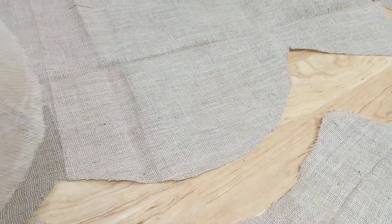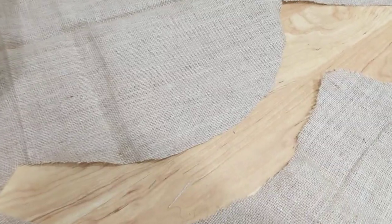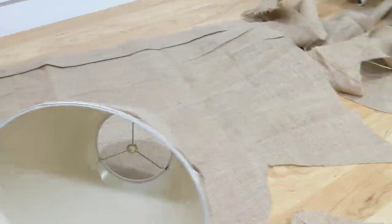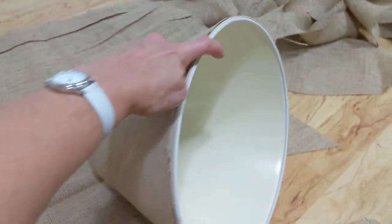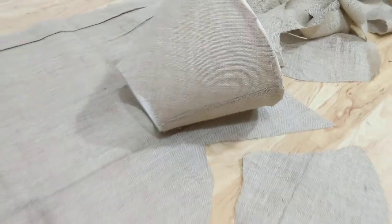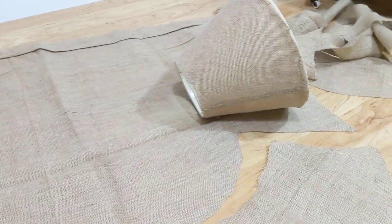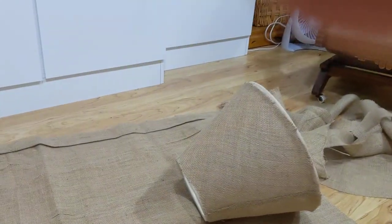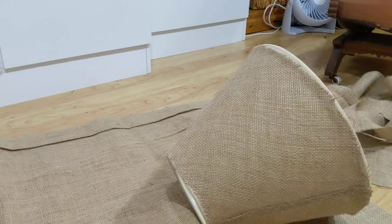What I did was find the seam, which is right here on the inside. I laid the lampshade down on the burlap at the seam, then rolled it around to make sure I had enough and that it would work. I went back to the seam so I knew it was going to work.